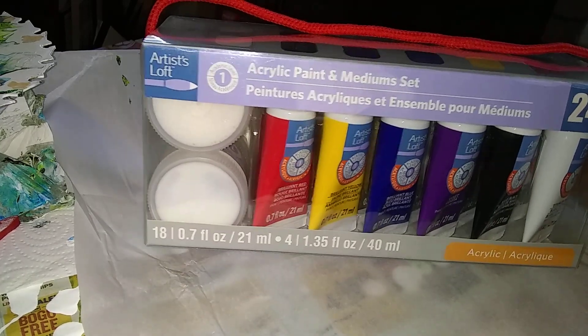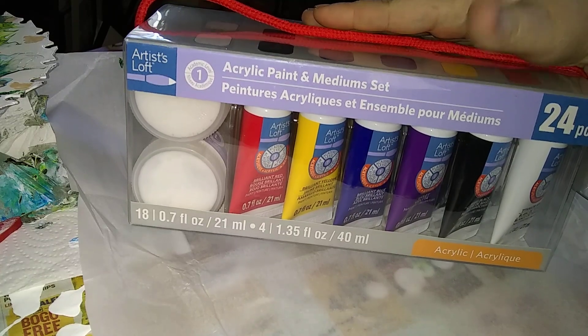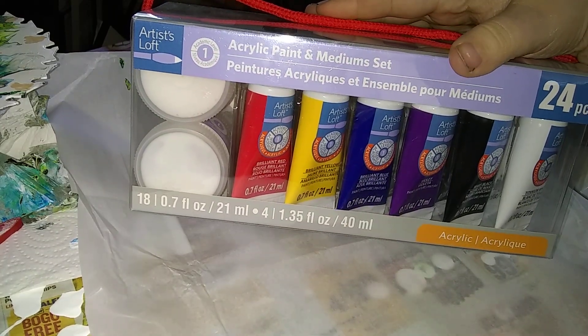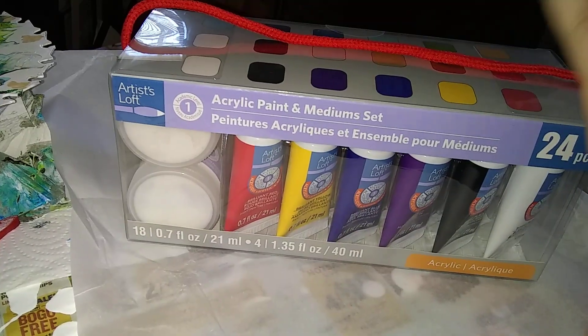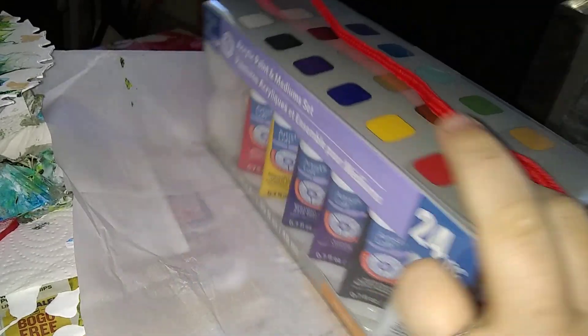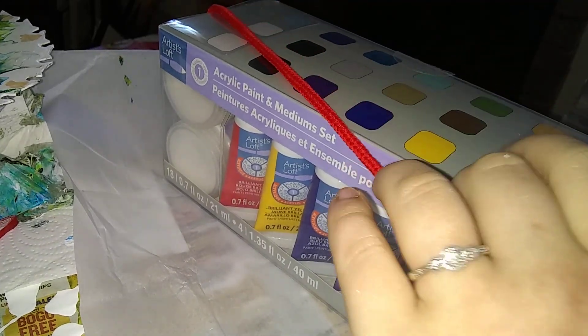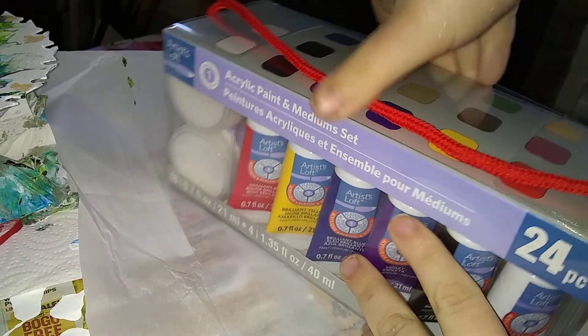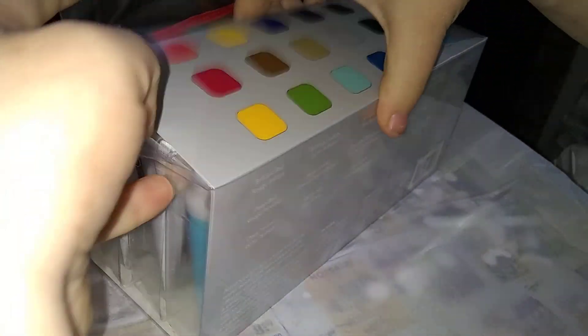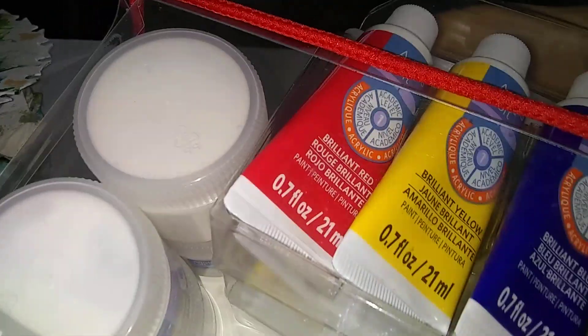Hey guys, so we're going to open this together. This is the Artist's Loft Acrylic Paint and Medium 24-Piece Set. We're going to open it together and kind of see what is inside. We know how many paints and how many mediums, but I haven't really took the time to look and see what paints and mediums are inside. So I figured we would just do this beautiful unboxing together and see what we have.